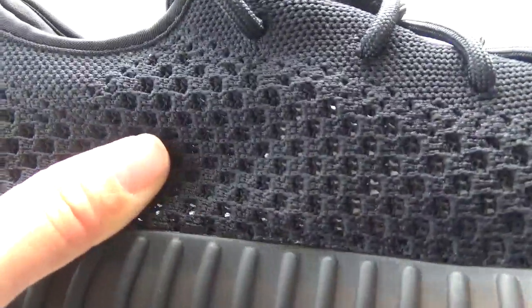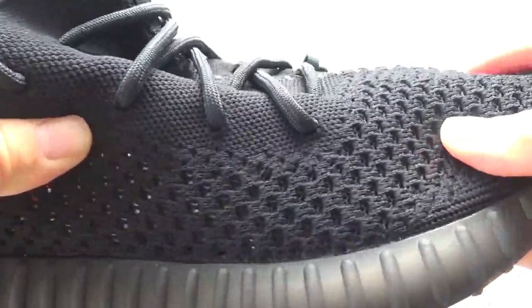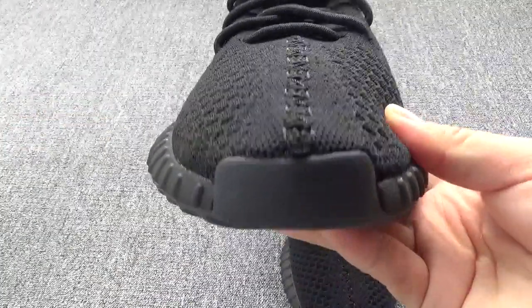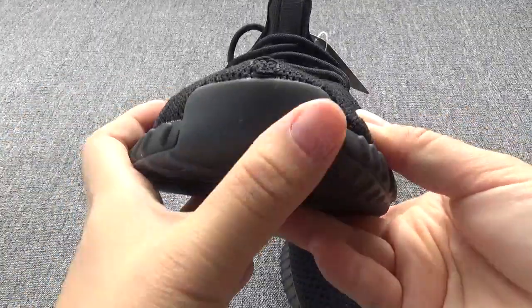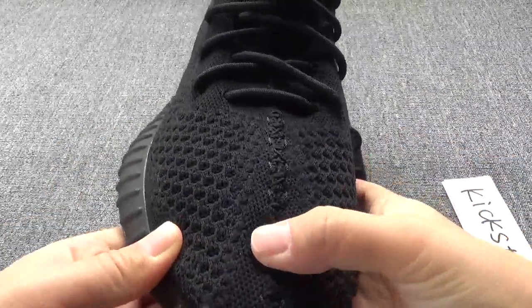Now let me show you the upper — the premium material is super nice. And now check the toe box: this part is so neat, and check the stitching.